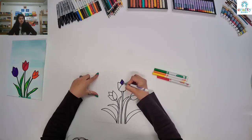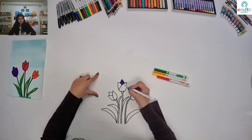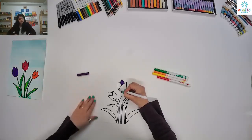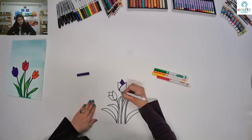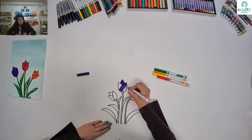Even if your lines are visible, it will not look messy because your strokes or your lines are in the same direction. I'm going to color according to the shape of that petal — I'm going to make straight lines going all the way to the line.